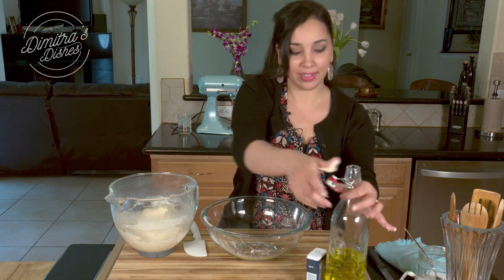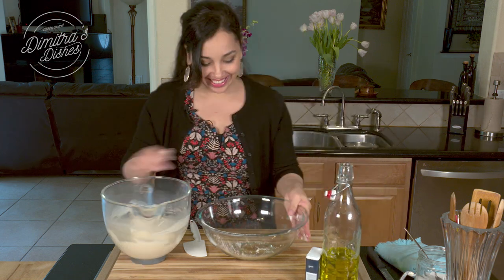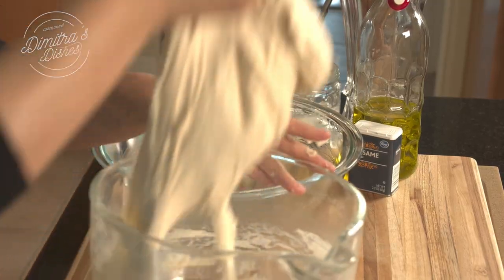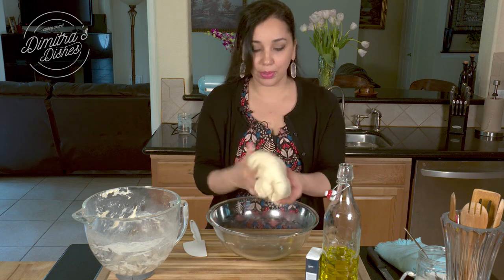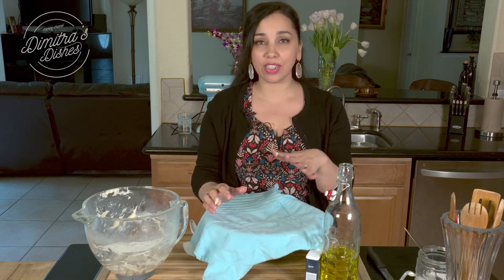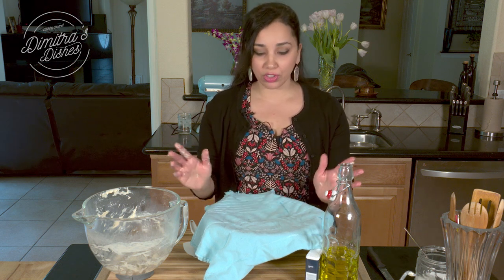What I'm going to do now is put a little bit of oil in my bowl — basically oiling the bowl so the dough can rise freely. I'm going to coat it and form it into a ball; it quickly becomes really smooth. I'll cover it with a kitchen towel and set it in the warmest place in my house. It needs to double in size, which will take anywhere from 45 minutes to about an hour, depending on the temperature in your house.